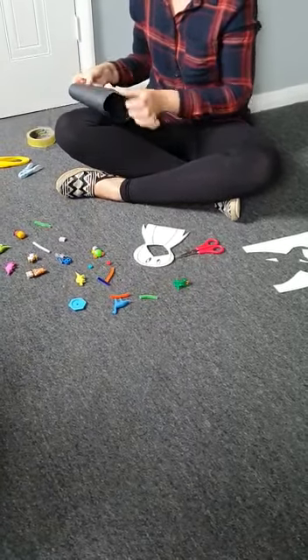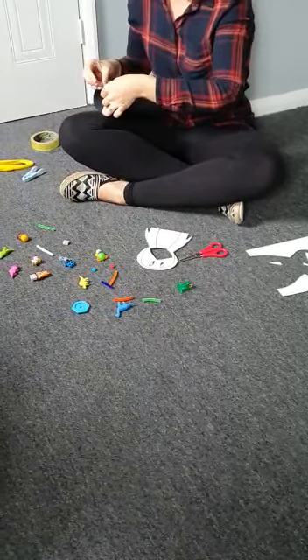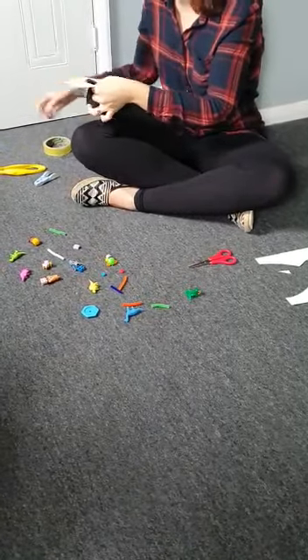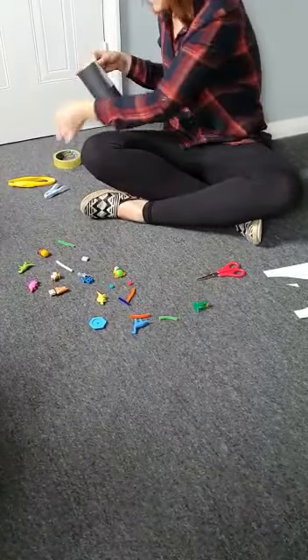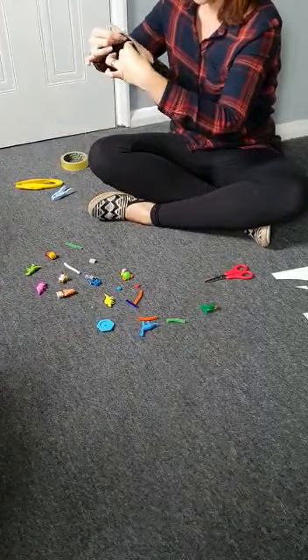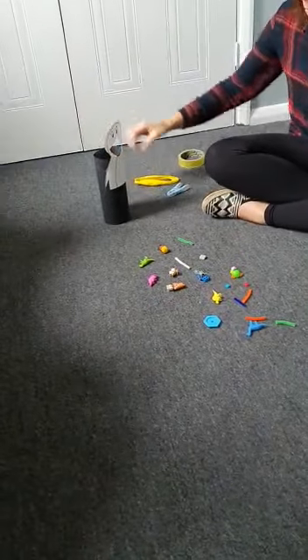Once you've done that you then need to attach your animal to it. Just use two pieces of sellotape on either side to hold it in place. You could also colour in your animal if you want to. It will now stand up.